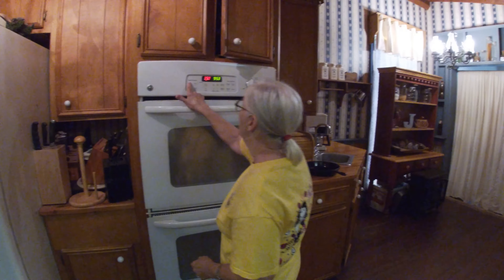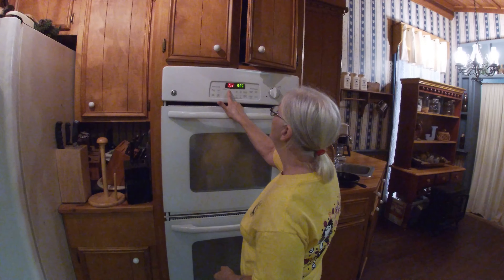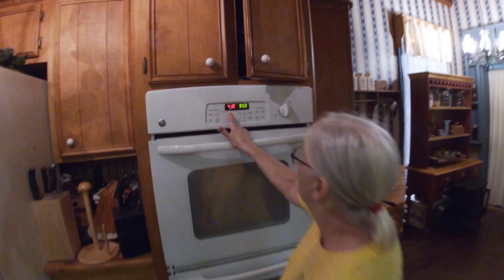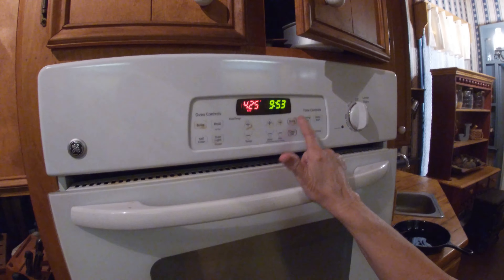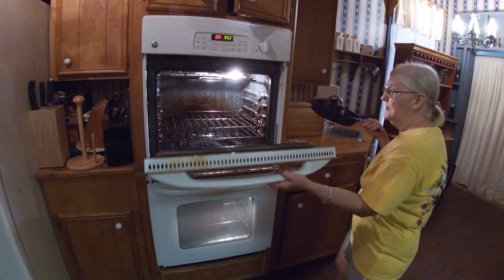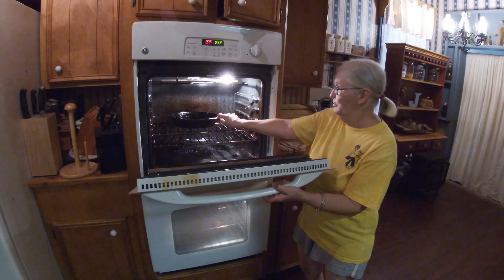We're going to turn our oven on bake and set our temperature at 425. And we're going to put our skillet in and let it get hot while we mix up our cornbread.